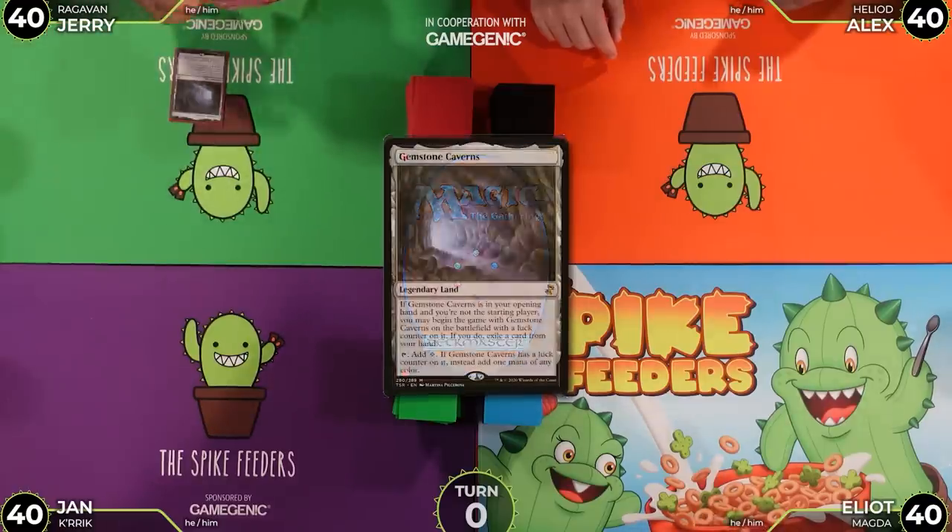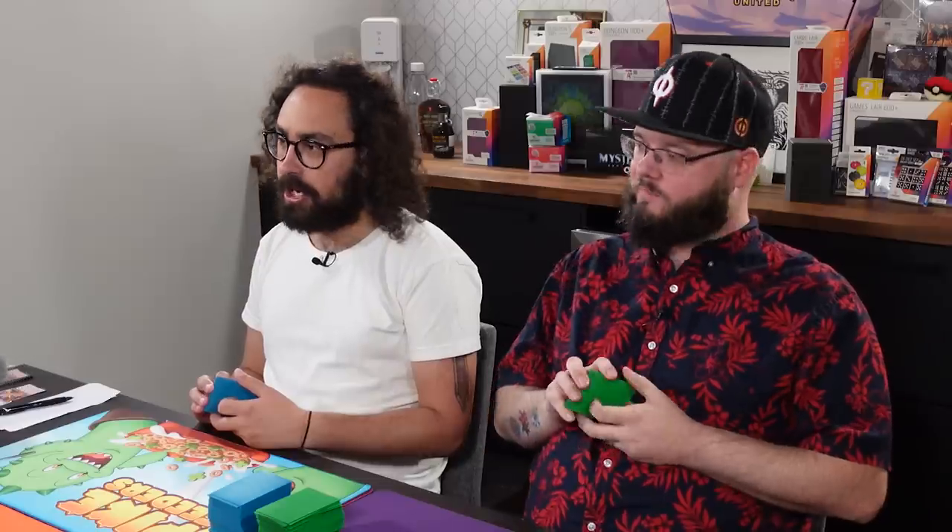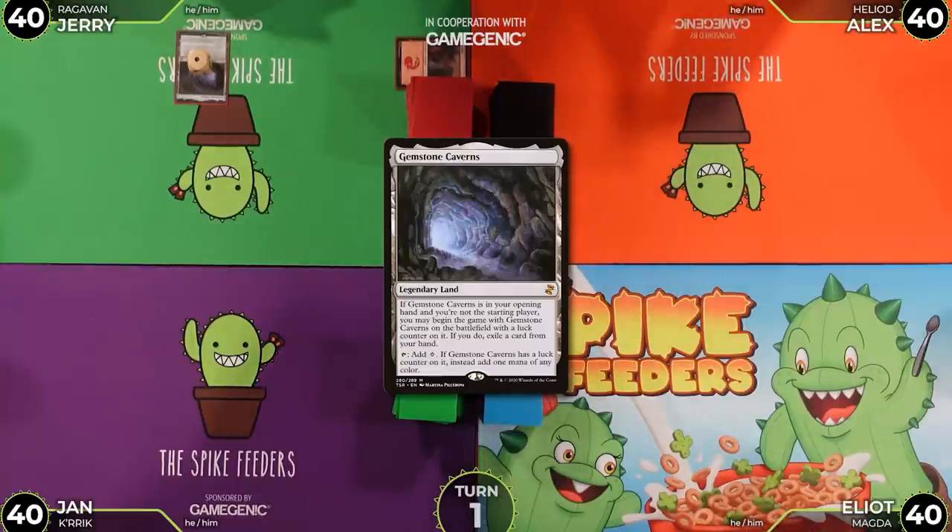Before we get started, Jerry reveals a pregame effect — Gemstone Cavern, pitching a mountain. The group is surprised he had it. Someone jokes they'd be shocked if he also had the red Leyline. Nobody else has pregame effects, so the game begins.